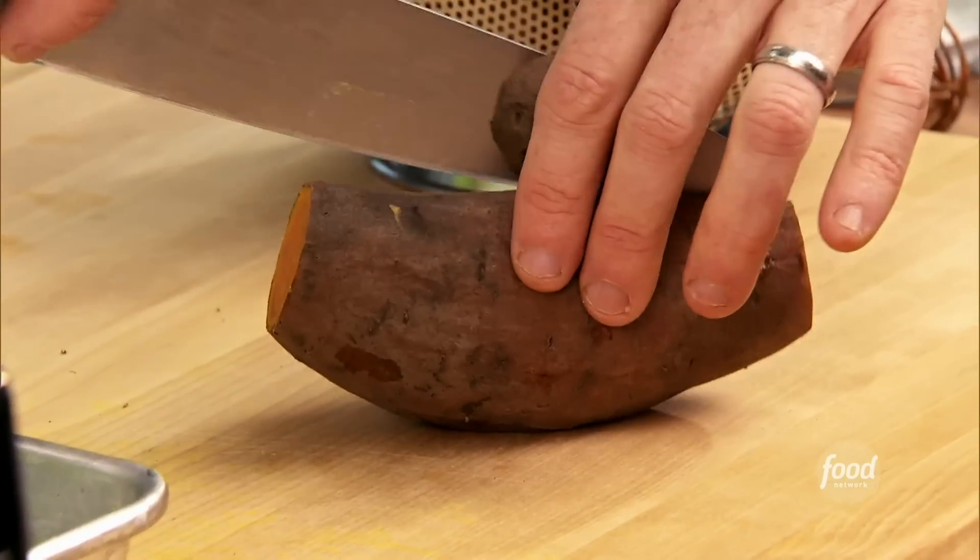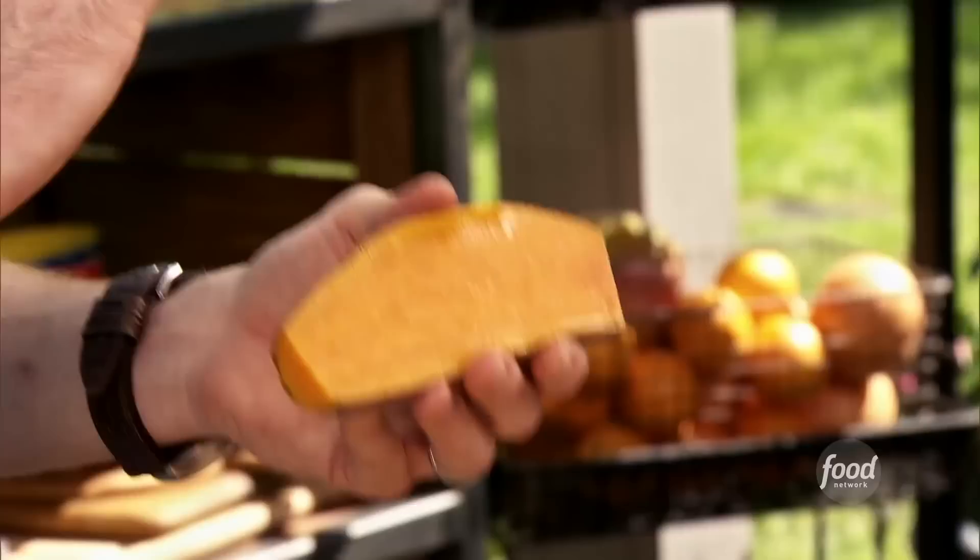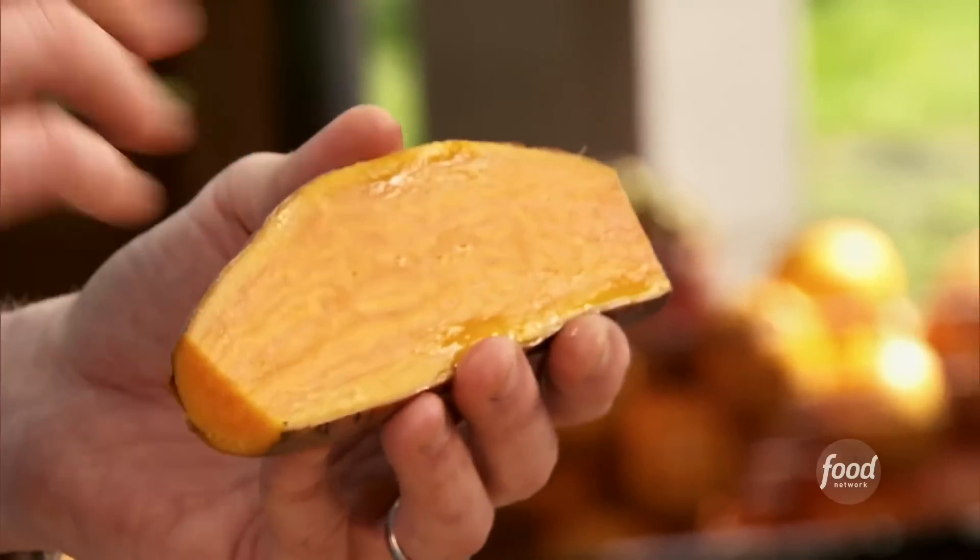We have our sweet potatoes that we parboiled, so they're really soft all the way through. I call this backyard cheating. You want to par cook them. This way, you're going to guarantee yourself a nice, tender sweet potato, and then we're going to put them on the grill for all that smoky flavor.